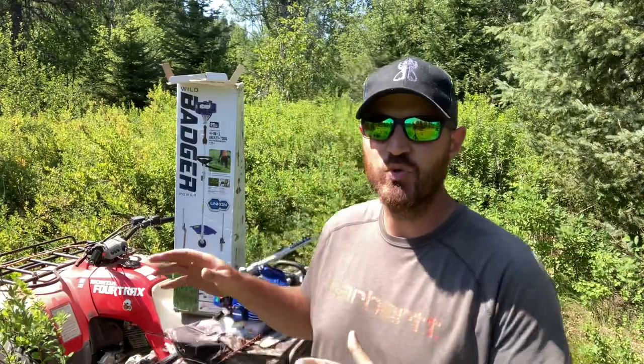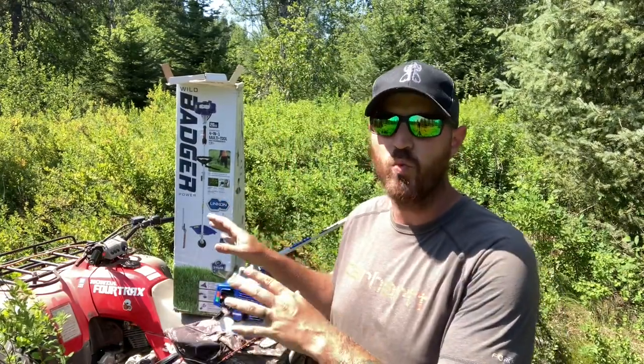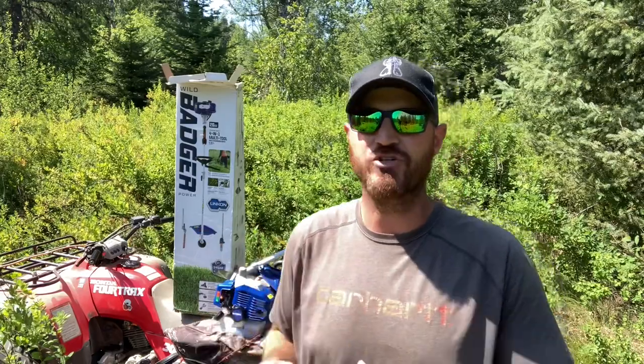Hey, what is up guys? Welcome back to the channel. Today we have a new multi-tool, a 4-in-1 tool from Wild Badger Power that we're going to be checking out. This thing is basically your weed eater setup, but it has a couple of other attachments to it that we're super excited to use.